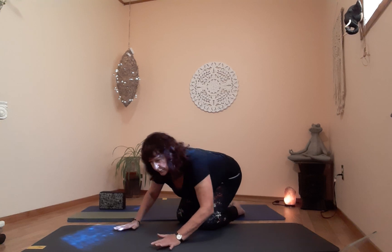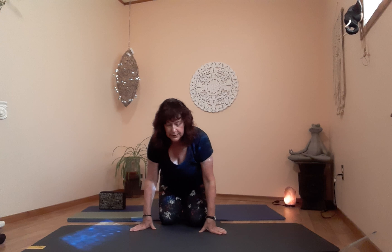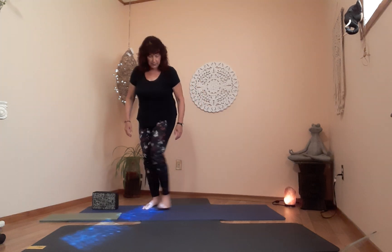Exhale, come back up to table. Let's get up to mountain — everybody up and off the floor any way that you can. This is our mountain pose, tadasana. Standing nice and tall, being aware of your posture — let your arms hang, roll the shoulders out, shake your hands and legs out to get all the kinks out.